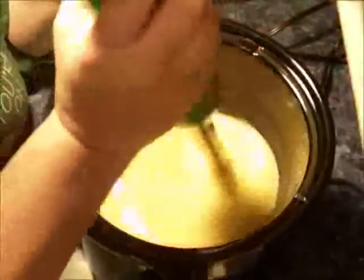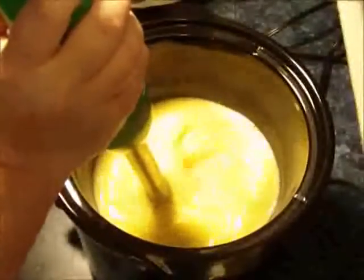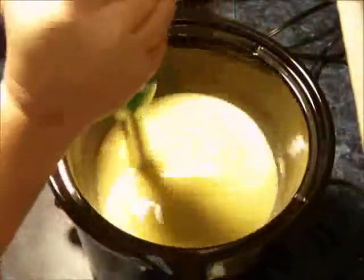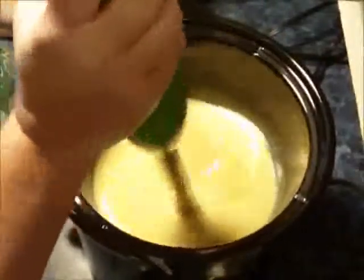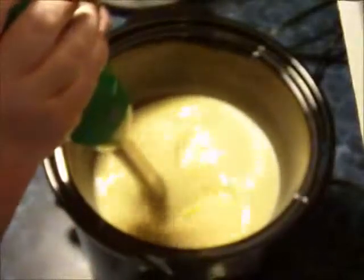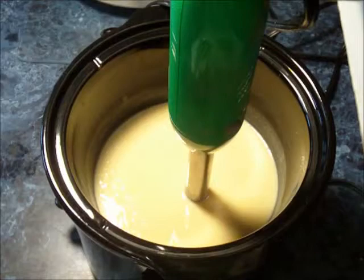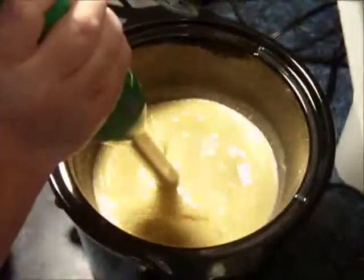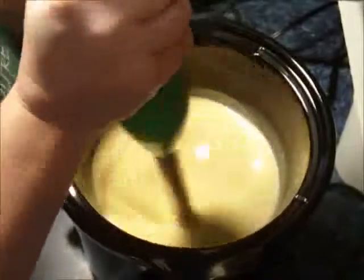I use a crock pot with the warm setting — the entire cook will actually be done on the warm setting. If your crock pot does not have the warm setting, I would look into either getting one, or use your low setting and alternately turn it off and on. It is very important to start this project with a very cool lye-milk mixture and your oils pretty cool as well.